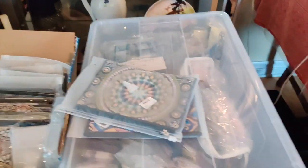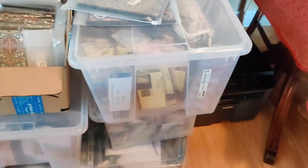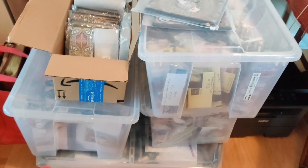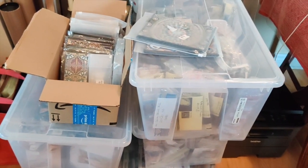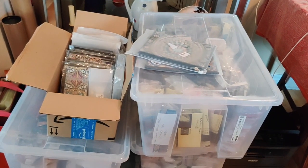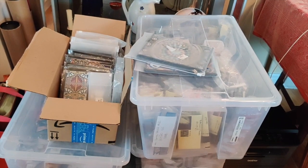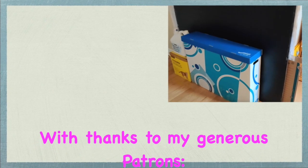For those of you who were interested in knowing how I store all this stuff — it's not pretty, but this is how I do it. I hope you enjoyed this video. Thank you to all my patrons, viewers, and subscribers, and I hope you come back and visit with me again soon. Take care everybody, bye!